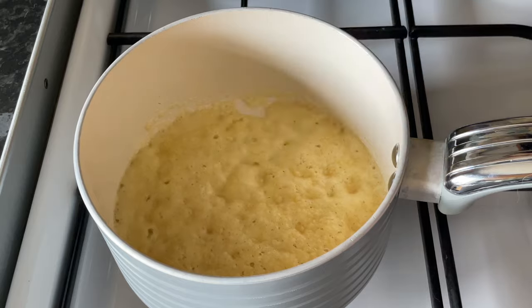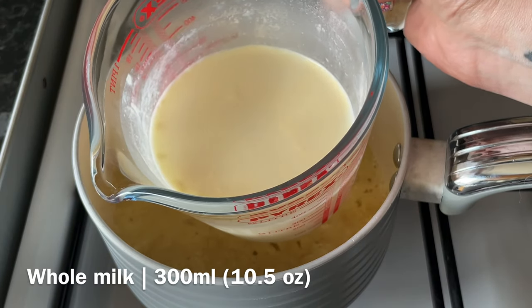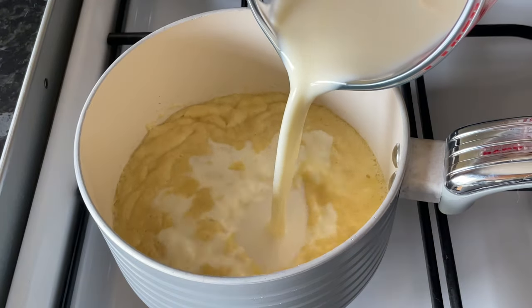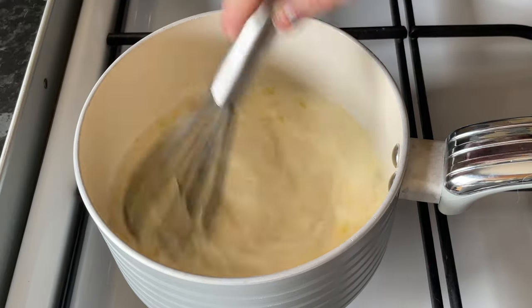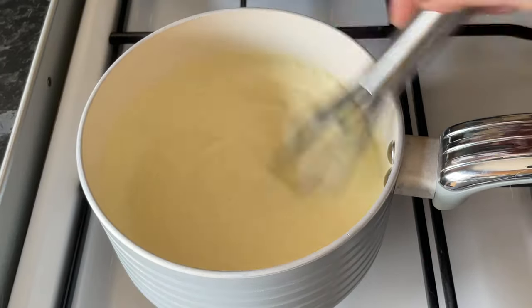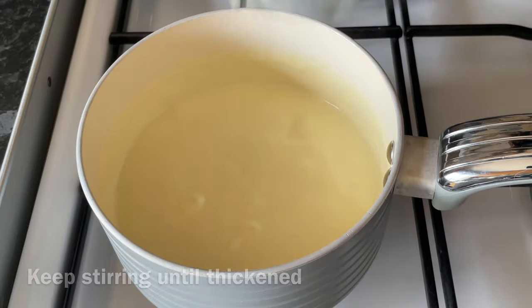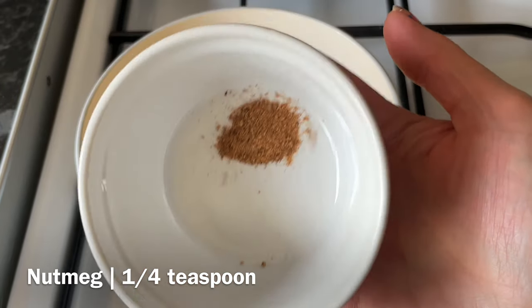It'll start looking quite foamy and dry, then when you stir it again it'll be nice and liquidy. Now add the milk — this is just room temperature milk, you don't want to use milk straight from the fridge. Pop it all in at the same time; you don't have to add it gradually. Give it a good stir with a whisk and you won't get any lumps. Stir for a few minutes and it will go nice and thick.